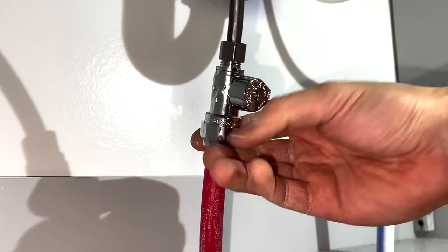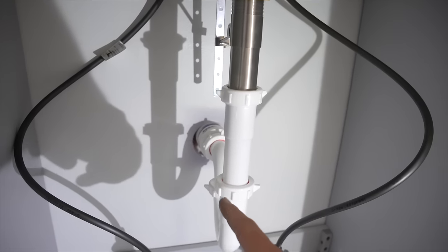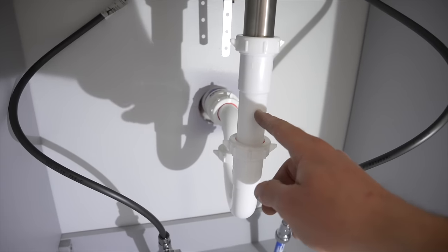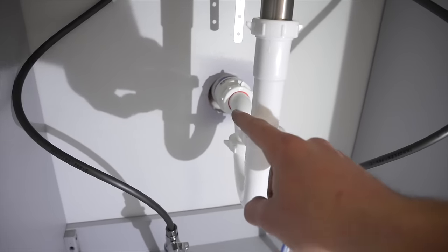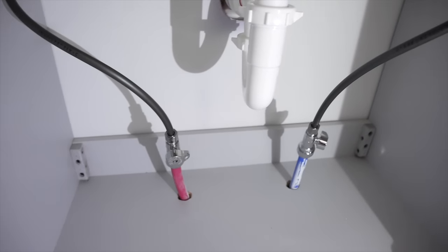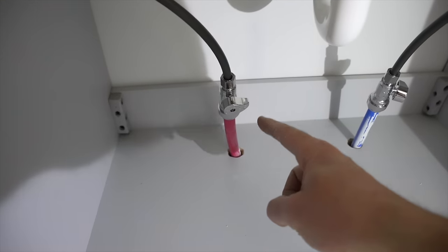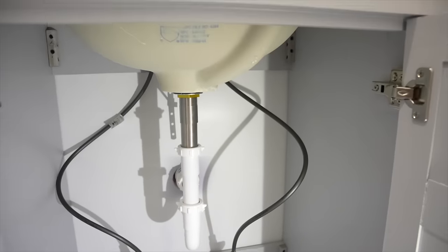That's all there is to connecting the water lines. As a final review: I've got a one-and-a-quarter inch tailpipe with a one-and-a-quarter inch P-trap going back to an inch-and-a-half pipe, and my water lines are hooked with three-eighths to half-inch SharkBites. That's all there is to it.